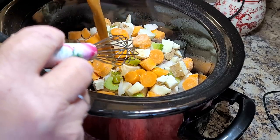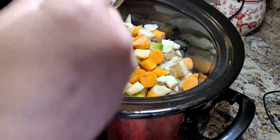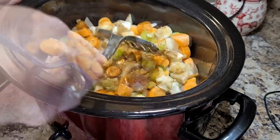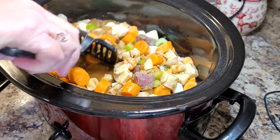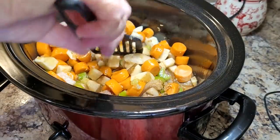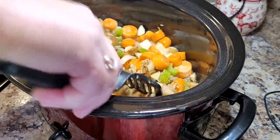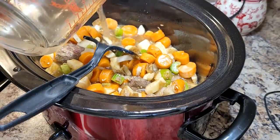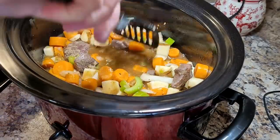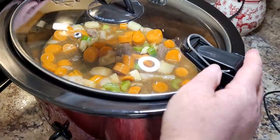I'm going to pour over the seasoning mixture I made up, and this is when I decided I did want to use that extra cup of water because it didn't quite cover my vegetables and meat like I wanted. So I went back in with another cup. Beef stew is such a hearty, easy meal — everything's in one pot, your meat and vegetables, and you really don't have to have anything else to go along with it. I put the lid on and let it cook all day long on low.